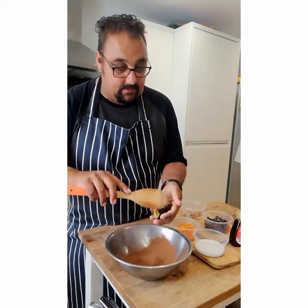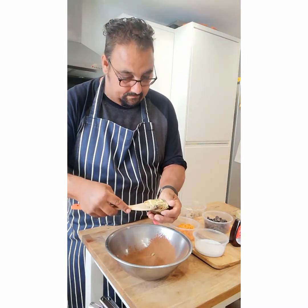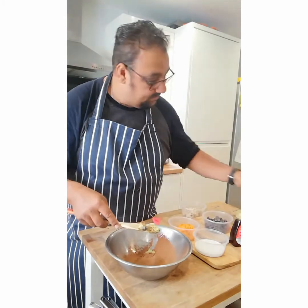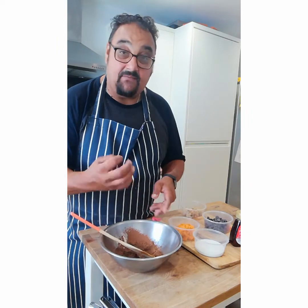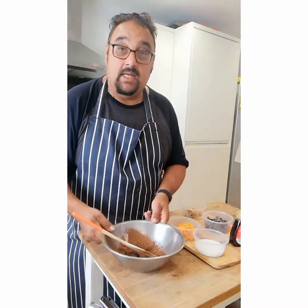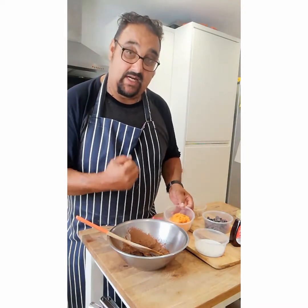Then we go in with our avocado, making sure all the skin is off. Now the avocado adds a sort of fudginess to the brownie. I've had this in some other vegan dishes and the avocado really does it well.